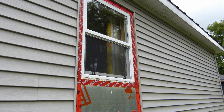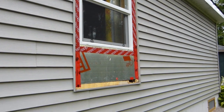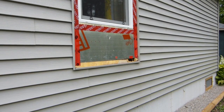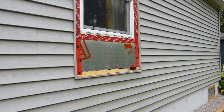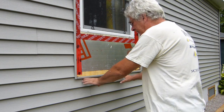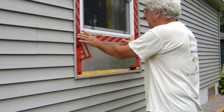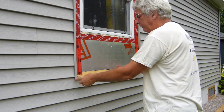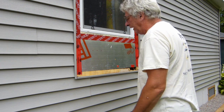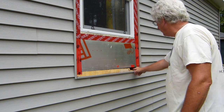We've got the window all in, sealed up, foamed and caulked. Now we've got to do the bottom and blend the siding in. My plan is to bring this piece that's cut out, move this whole trim piece up, and I'm hoping this will fit right in there. If I have to cut a little bit more out, that's okay — we just have to make it fit.